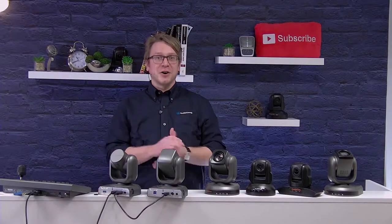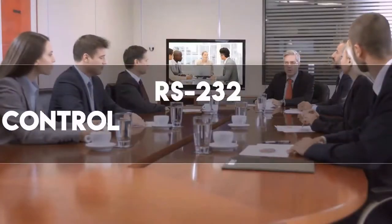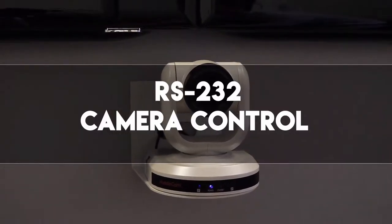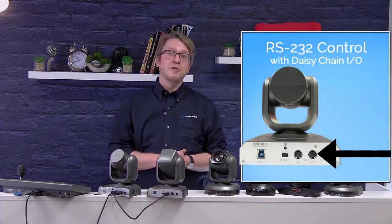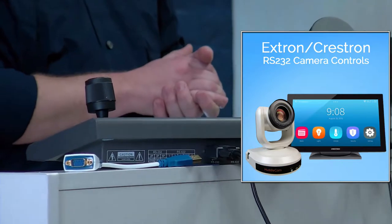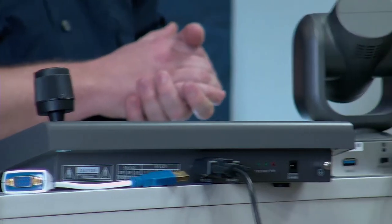In this video, we'll be covering RS-232 camera control for the Huddlecam HD line. Every Huddlecam HD camera includes RS-232 control, which utilizes the Sony VISCA camera protocol. You can therefore control the camera from an AV control system, such as a traditional Crestron or AMX touchscreen. You can also convert the RS-232 DB9 cable to USB and control the camera with our VISCA control software.